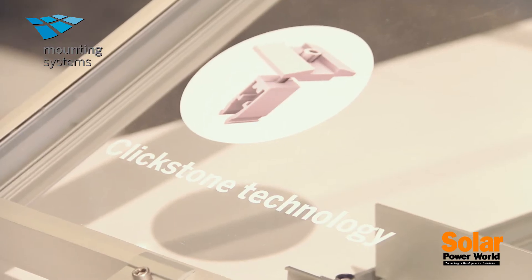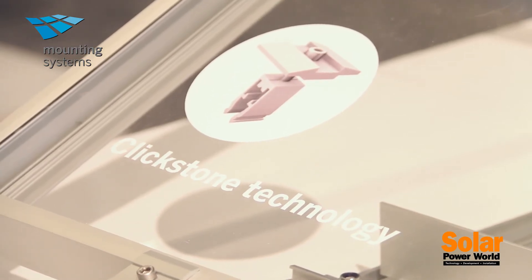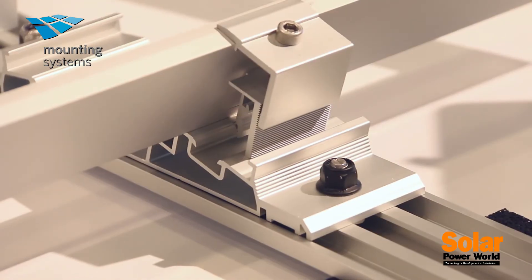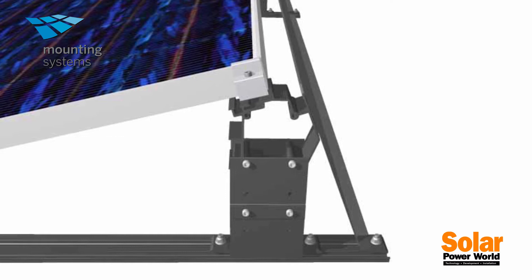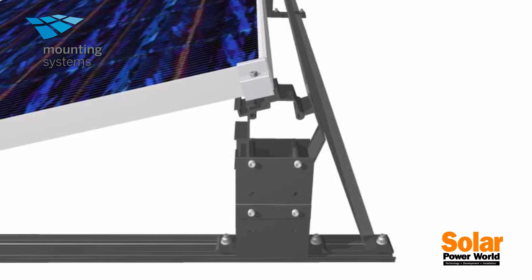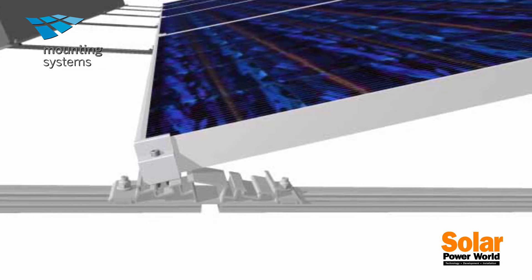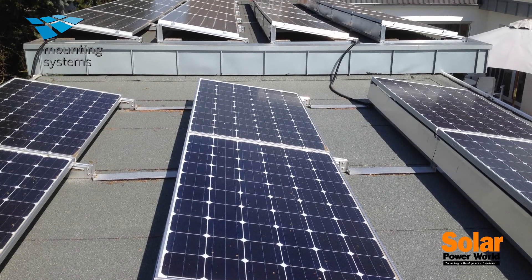The LambdaLite South and the LambdaLite East-West are all aluminum with stainless steel connections. All of the parts and pieces on both products are pre-assembled to make installation on the roof as fast and easy as possible. And of course, being all aluminum, there's no possibility of rust or having to look aesthetically poor.